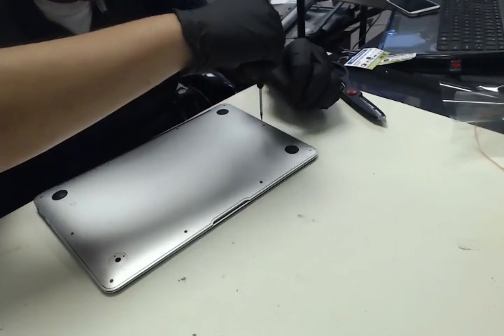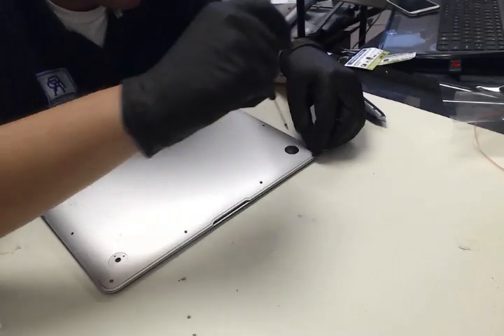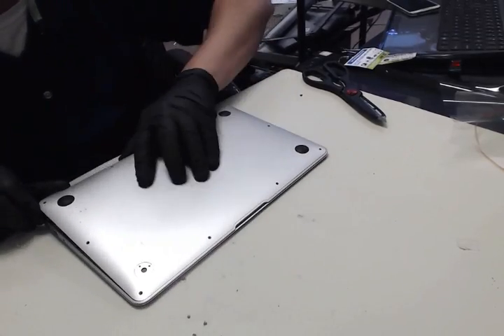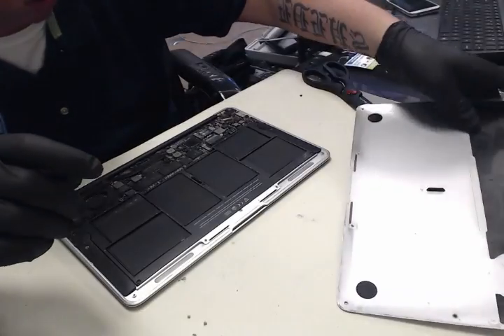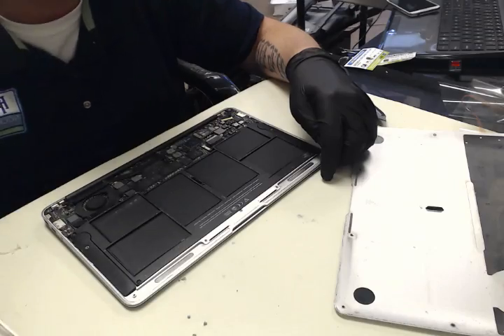First thing you're going to do is take out the bottom screws here. That's what I'm currently doing. Pop that up, and that comes out just like that. And then there's two screws there that you're going to want to take out.